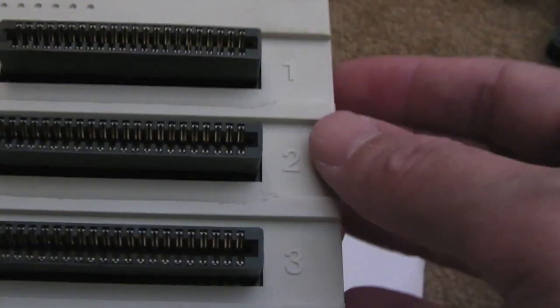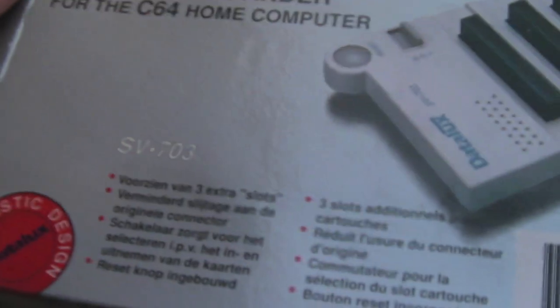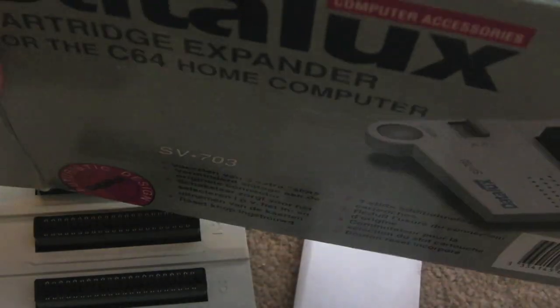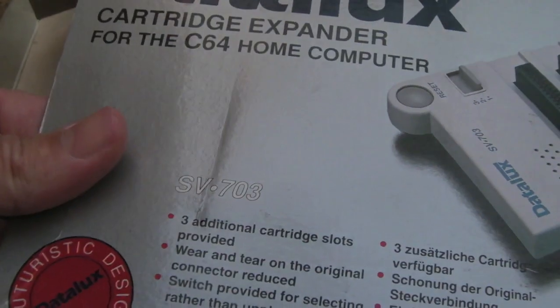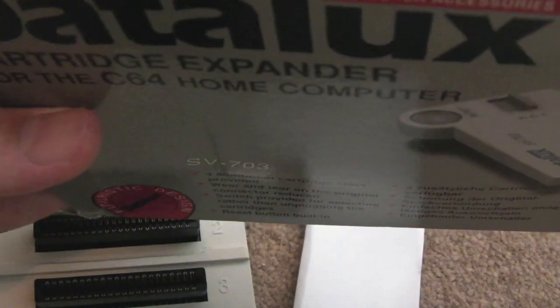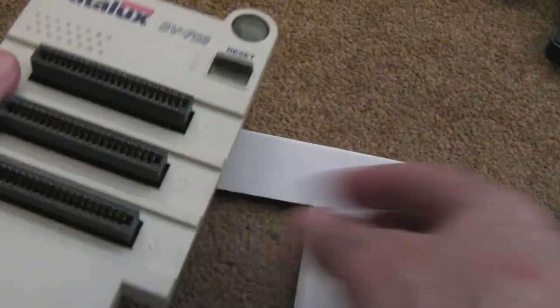It says 'Made in China', it's got a quality sticker on it. I'm curious as to where I saw the year — I saw something somewhere that said 1980-something. I think what I did is I looked this product up in Google and found that it's manufactured around 1989 or so, way back.